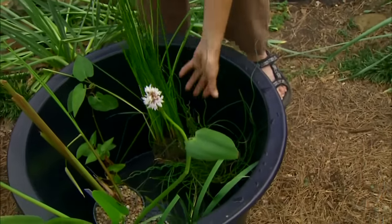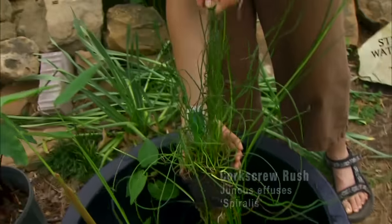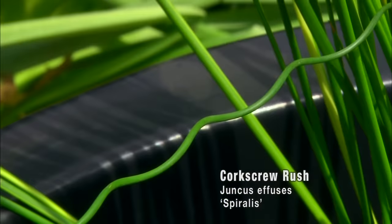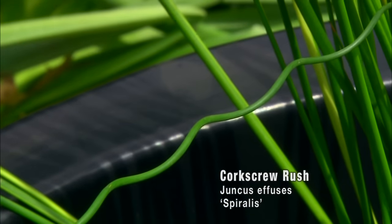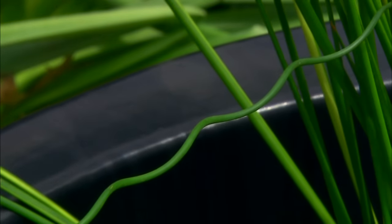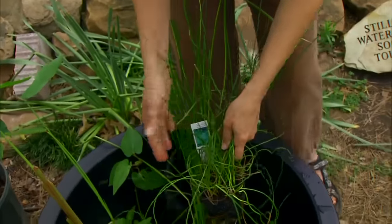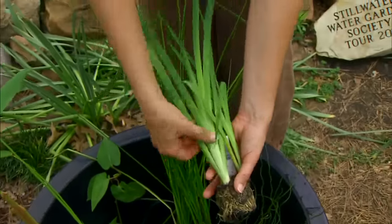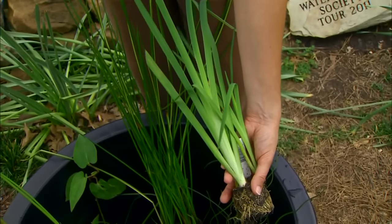A number of sedges and rushes, like this corkscrew rush, also do very well with their roots submerged in a few inches of water, and they add a different texture and interest to the planting. Many of our irises will also do well submerged in a little bit of water.